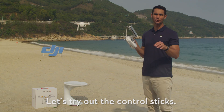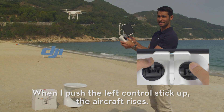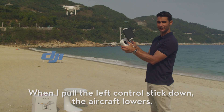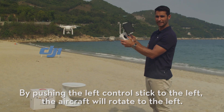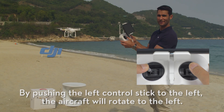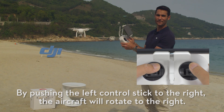All right, let's try out the control sticks. When I push the left control stick up, the aircraft rises. When I pull the left control stick down, the aircraft lowers. By pushing the left control stick to the left, the aircraft will rotate to the right.